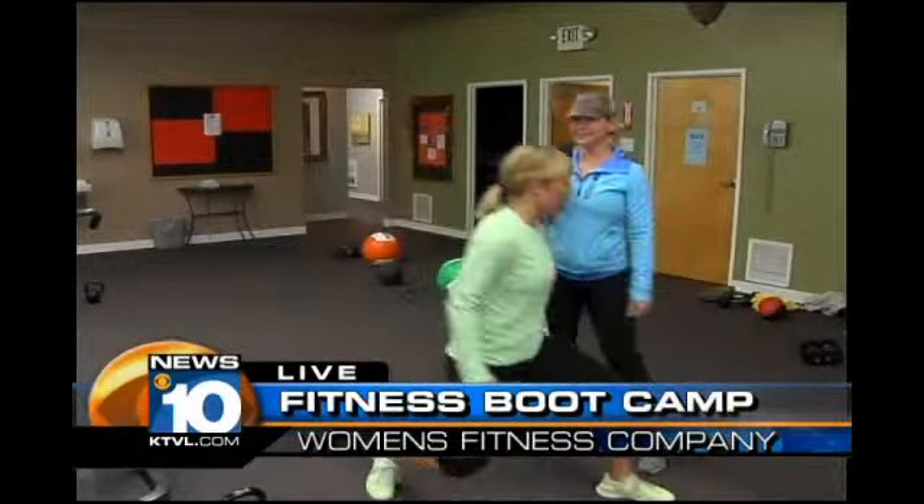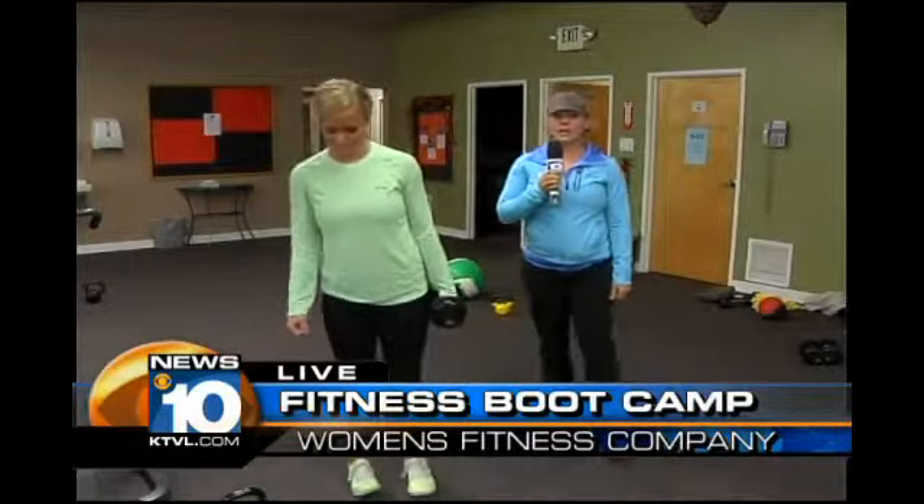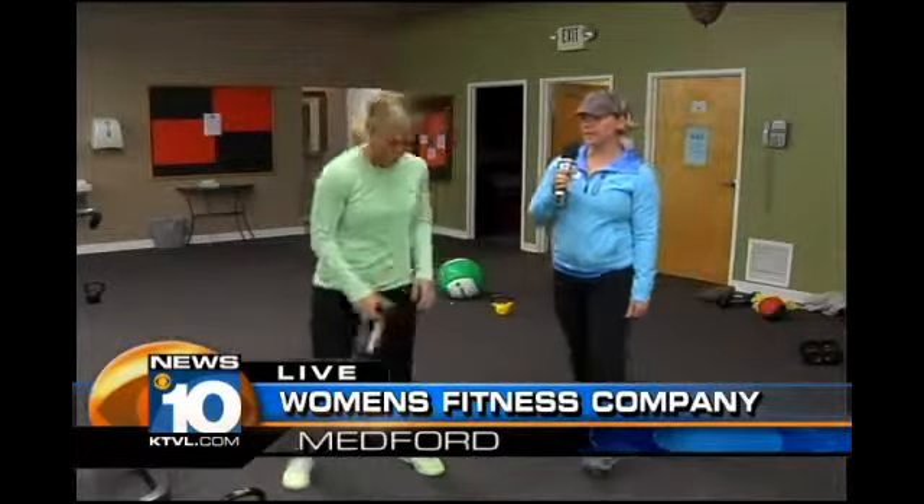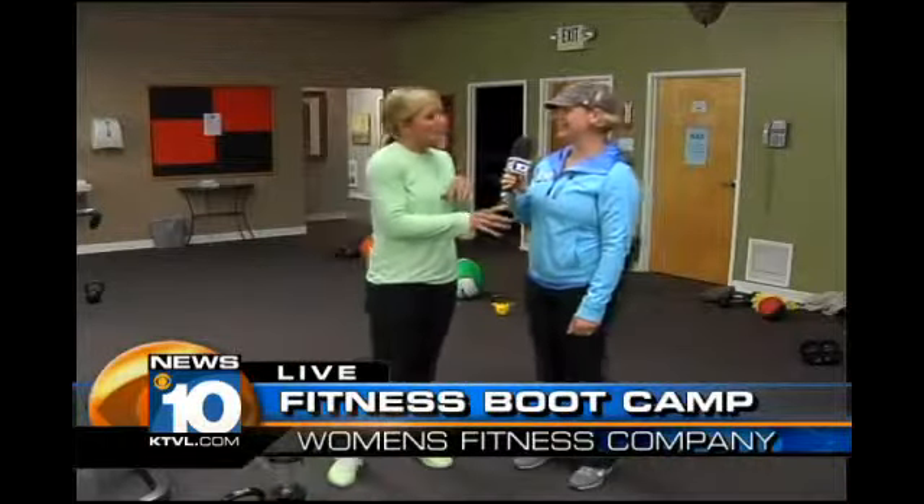Work through the left side too. How many do you do on each side? We're doing 10 on each side. So by the time you're done with five, you'll probably be done — but you're going to keep pushing through. You have very good form, and you're breathing, right? Yes, breathing — a little bit slowly but surely.